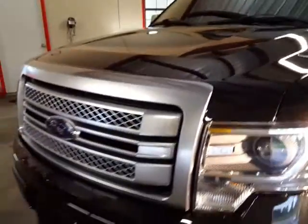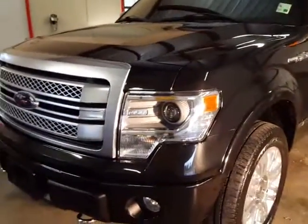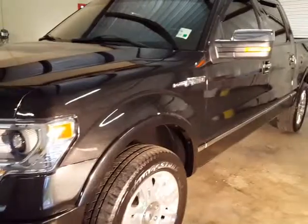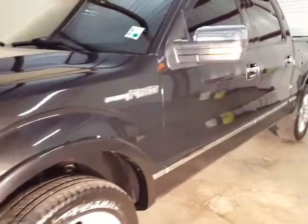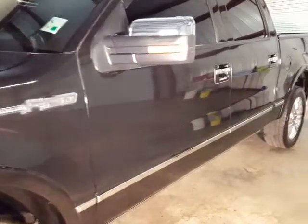And this is inside where it would look even better if the sun was out, where I could show y'all outdoors, but with this rain that's impossible.